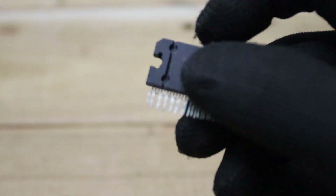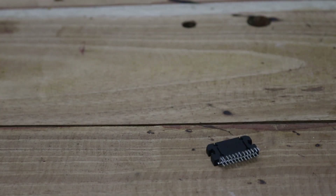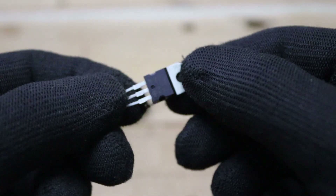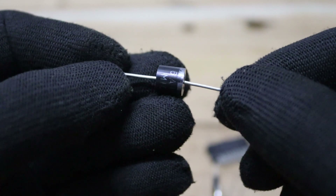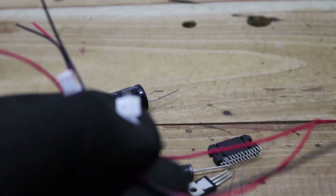To get started we'll need the following components. The heart of this project is the TDA7388 IC, which plays a crucial role in the circuit. Along with that we'll be using a 4700µF 35-volt capacitor, a 7805 voltage regulator, and 104pF ceramic capacitors.